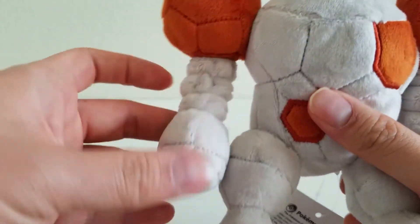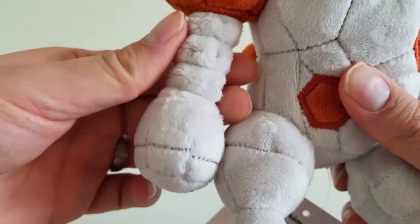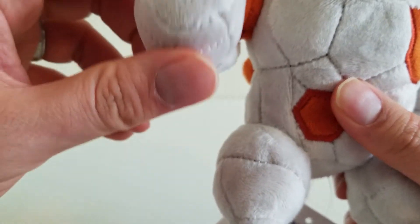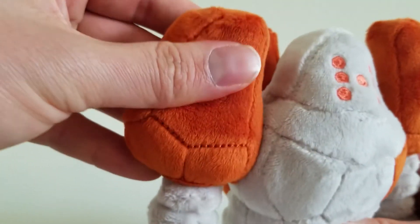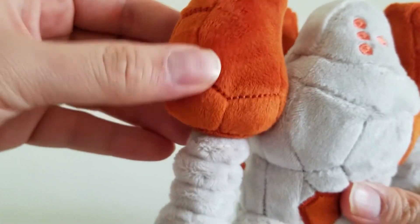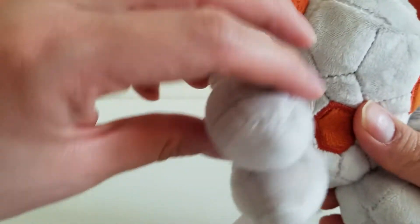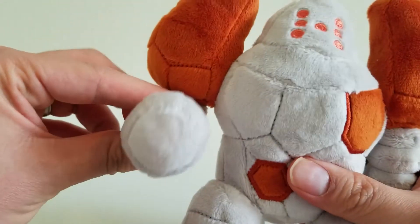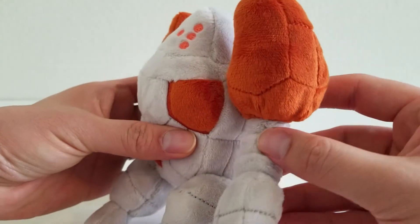Now I like Regirock's arms. The arms are actually surprisingly bendable. When I saw the plush at first, before I opened it, I thought the arms were going to be pretty stiff, but these bend pretty nicely. The shoulder up here is pretty tough, like a rock. This part is softer, and this is kind of soft too — it's like a punching arm right there. Here's the other arm so that you guys can see.